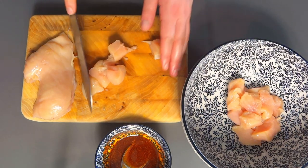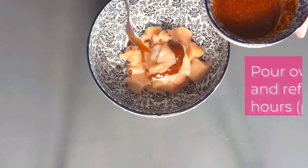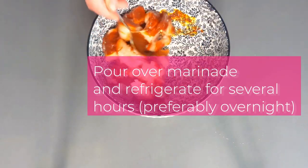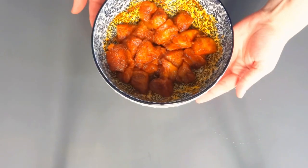Cut chicken breast into bite-sized chunks. Put them in a bowl and add your marinade. Coat the chicken thoroughly. Then cover the bowl and put it in the fridge for at least one hour, but preferably overnight.